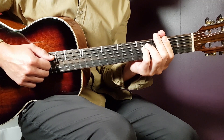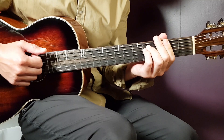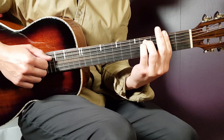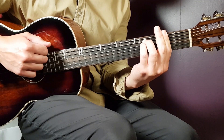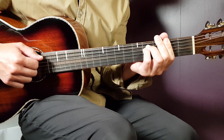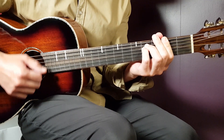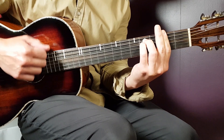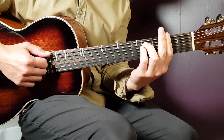The second part of the pattern will be up, down, down, up. So connecting both parts together it goes: down, down, down, up, up, down, down, up. That's the full one-bar strumming pattern. A couple of rounds of it would sound like this.